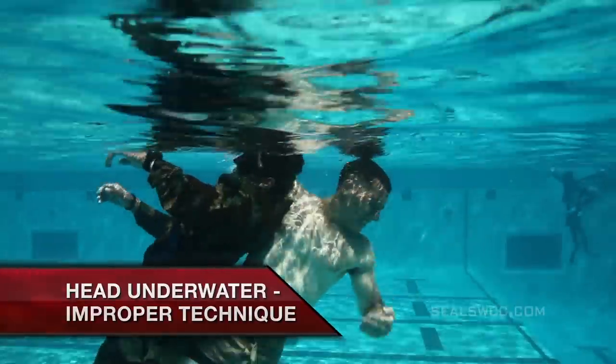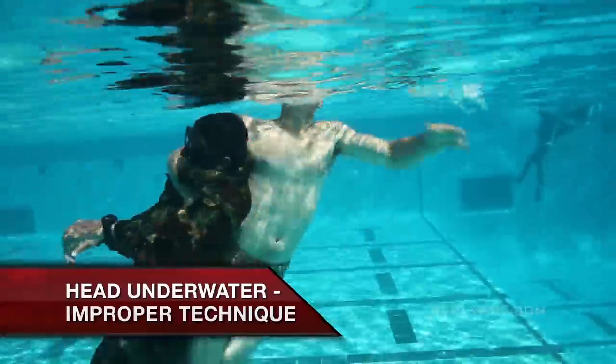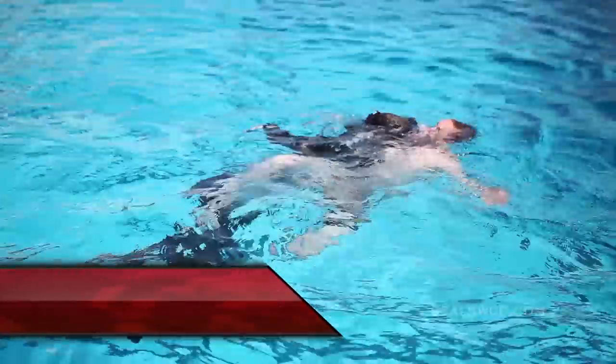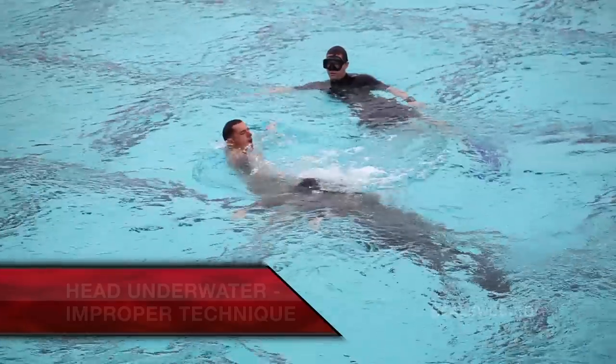If at any time the student doesn't execute the stride jump, the head escape method, or the cross chest carry, and the victim is unable to continue a normal breathing cycle, we consider that a failure and the student will not move on.